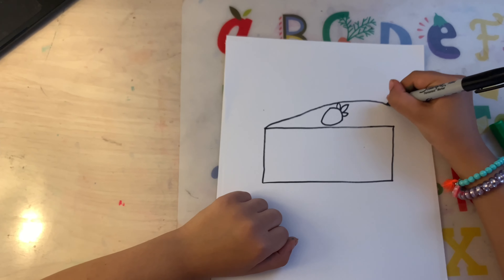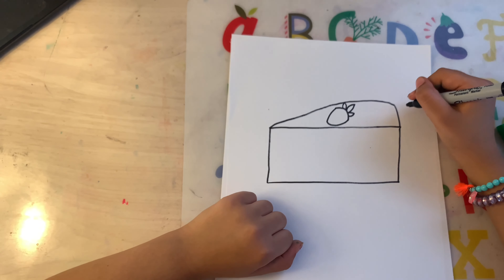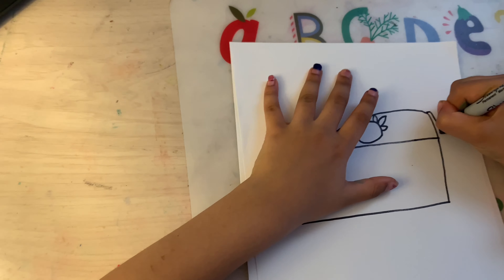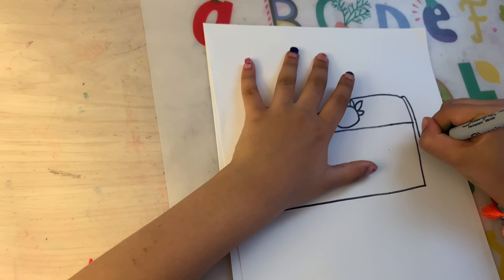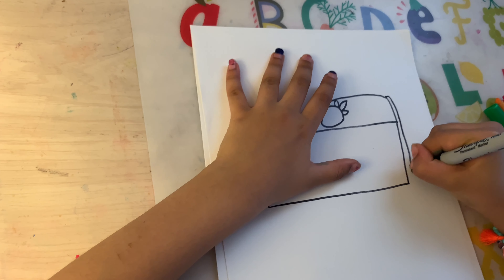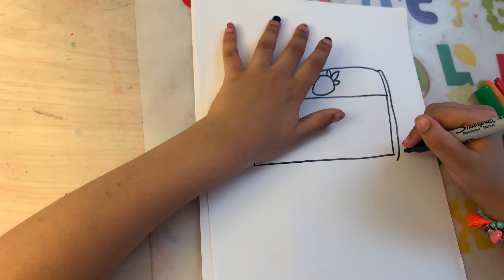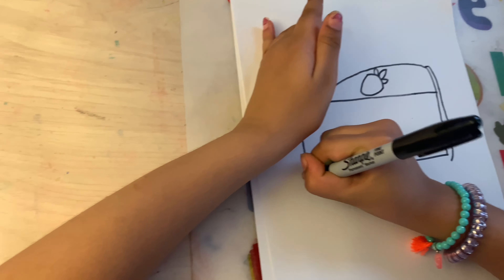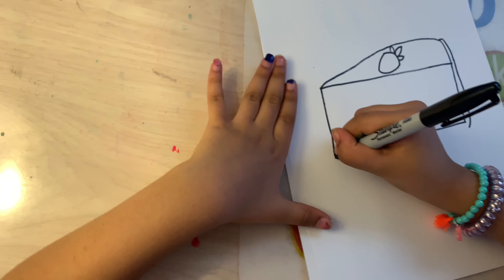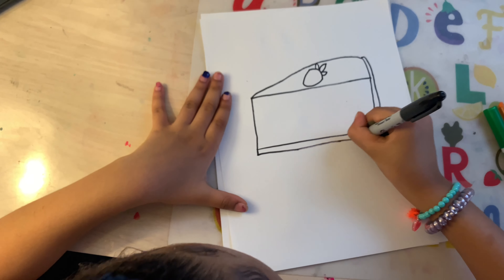Draw a little bit more and then connect it to the first line you made. Now, draw the crust from the cake all the way down. Then do a short line right there. And now draw a straight line to connect.